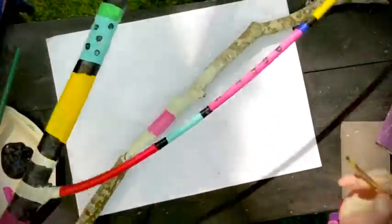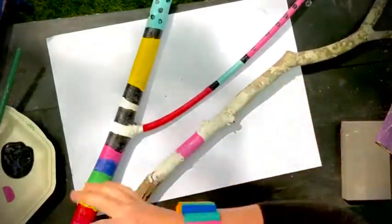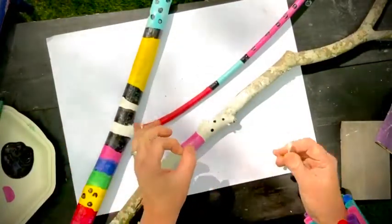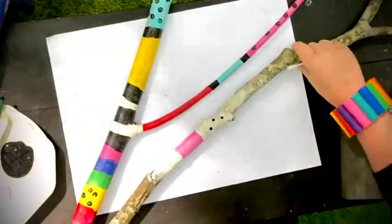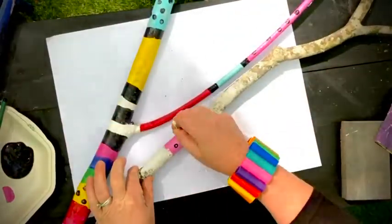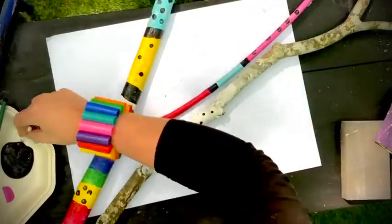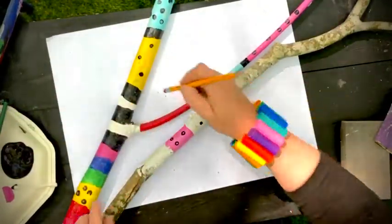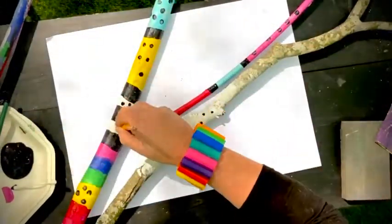How do you make polka dots? You could use the end of a paintbrush for small dots, or a round sponge dauber from a craft store or Walmart. A q-tip works great too — it even makes a nice little circle. If you don't have a q-tip, you can use the eraser of your pencil; that works as well. The possibilities are pretty much endless.